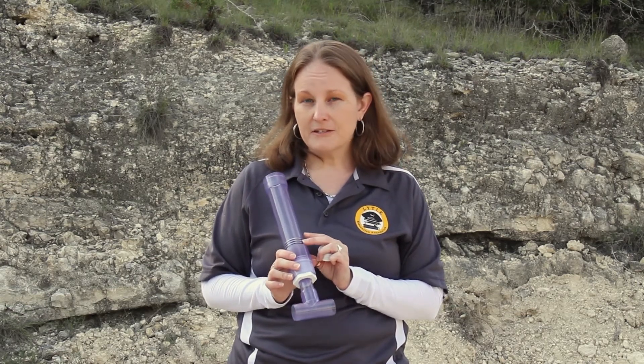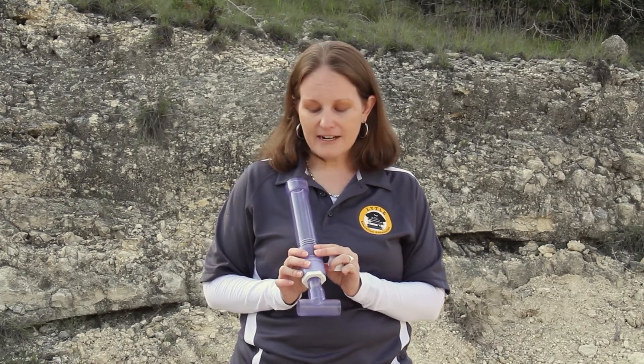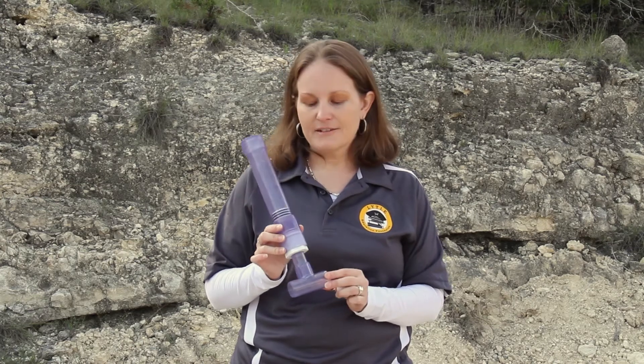The store-bought ones are ones you can put in your house and they do prevent water hammer and protect your house. This one is just to show you how it works, and we're going to see that in just a little bit.